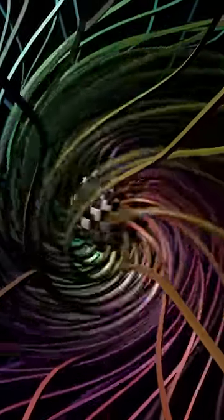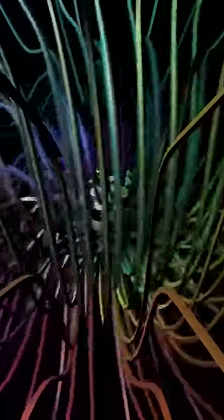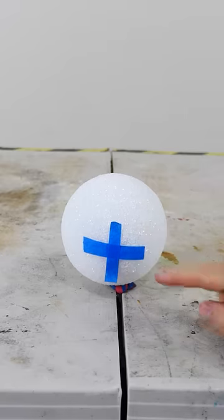This is a good representation of a spin one-half particle, like an electron. Let's say I could see the wave function of the electron — I notice that it's in this plus state right now.